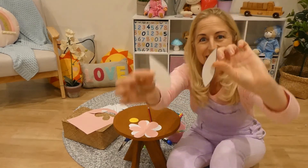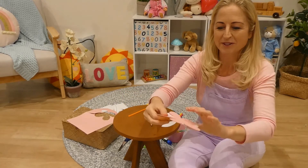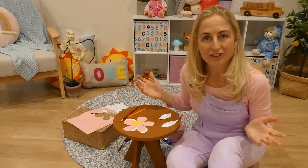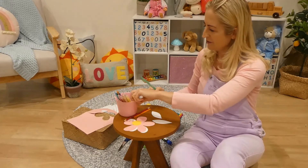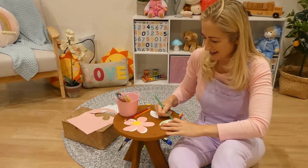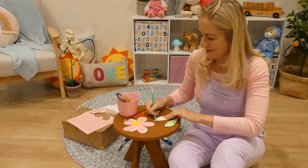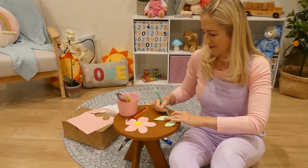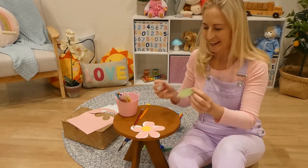I'm actually going to color my leaves in. I've got my two leaves and my popsicle stick, my flower, and the circle to go on top. I'll color my leaves green using my green crayon — it's a nice bright light green. I wonder what flowers your mum likes — maybe daffodils, roses, or sunflowers. I love sunflowers, they're bright and remind me of the sun. This one though is more like a daisy — today we're making daisies!